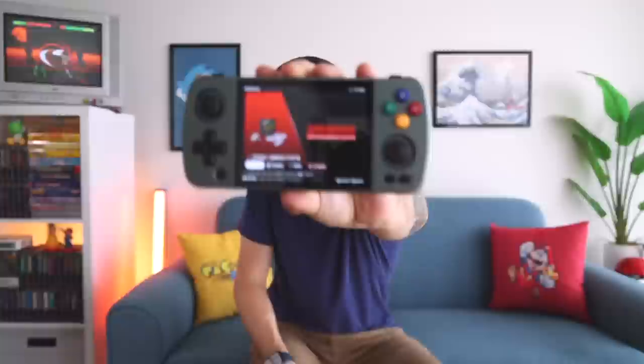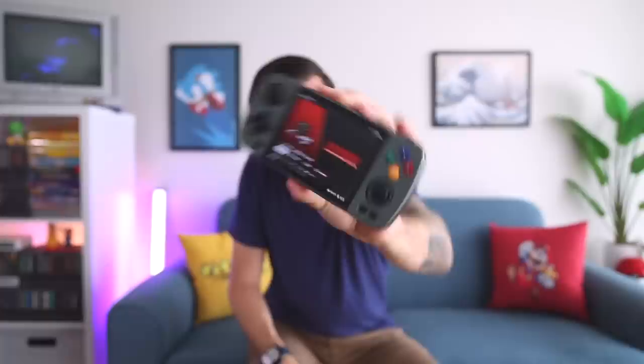Hey everybody, this is Russ from Metro GameCore. Today we're going to do a final review of the Ambernick RG405M. This device is similar to other Ambernick handhelds released over the years with a couple key differences. It has a four-inch display with the same common 4:3 aspect ratio, just a little bit larger — and that difference is significant when actually playing. Secondly, they finally made a device that is both small and very powerful. This is kind of the best of the best for me. However, I'm not really sure if it's the one you should be buying, and that's really going to be the subject matter of this review.